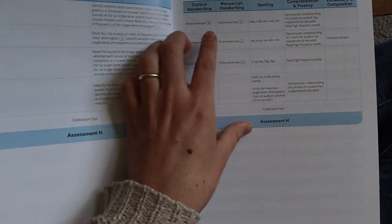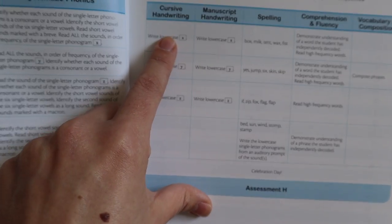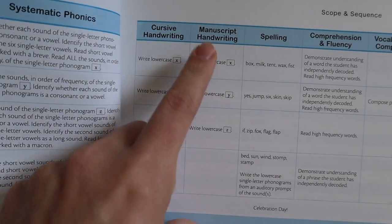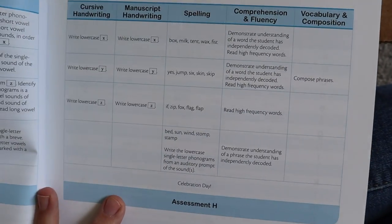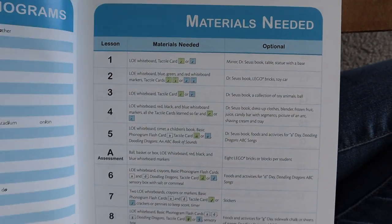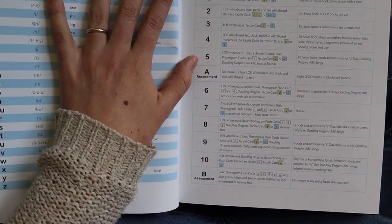If you are a teacher, you will appreciate the scope and sequence and an outline of the assessments. It includes different categories: cursive handwriting, manuscript handwriting, spelling, comprehension and fluency, vocabulary, and composition. This is a complete language arts program in itself.